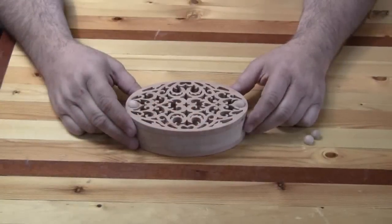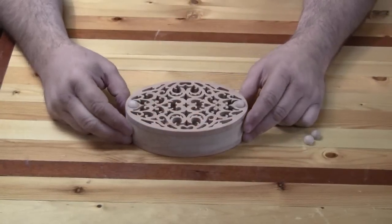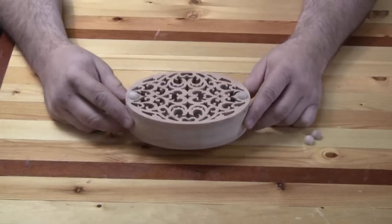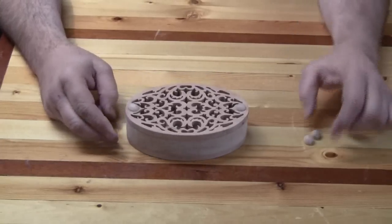Hi, I'm Steve Good and welcome to My Scroll Saw Workshop. I'm going to post a pattern tomorrow morning of this little box, and there are a couple of things about it I wanted to point out to you.